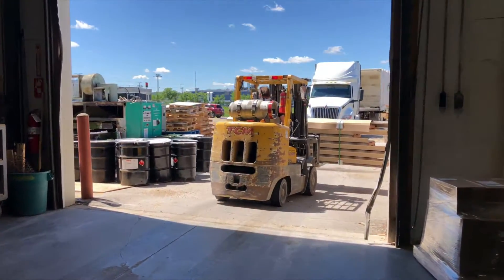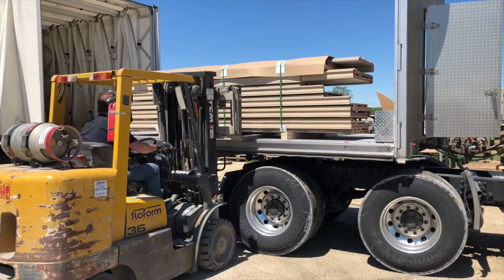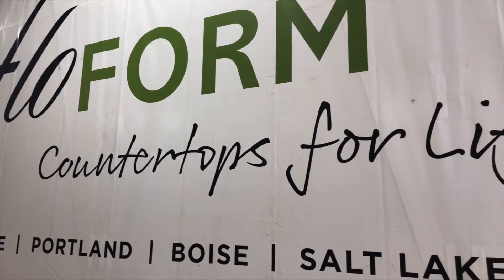We also fulfill blank orders for customers around Winnipeg and other customers throughout western Canada. And that's it — that's how post-form countertops are made here in Winnipeg at Flowform Countertops.